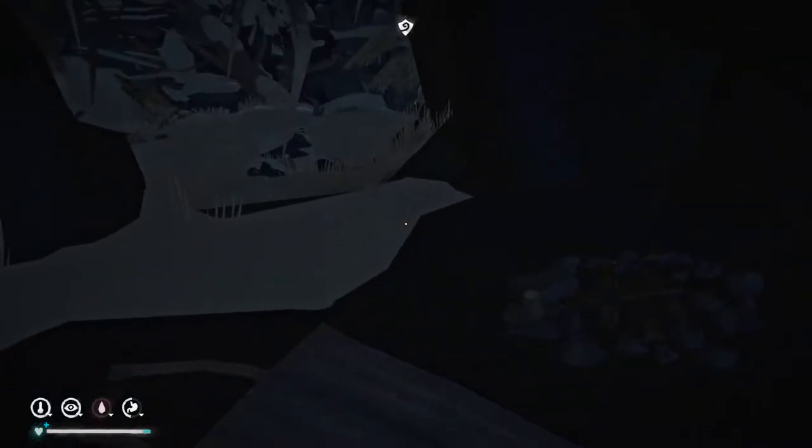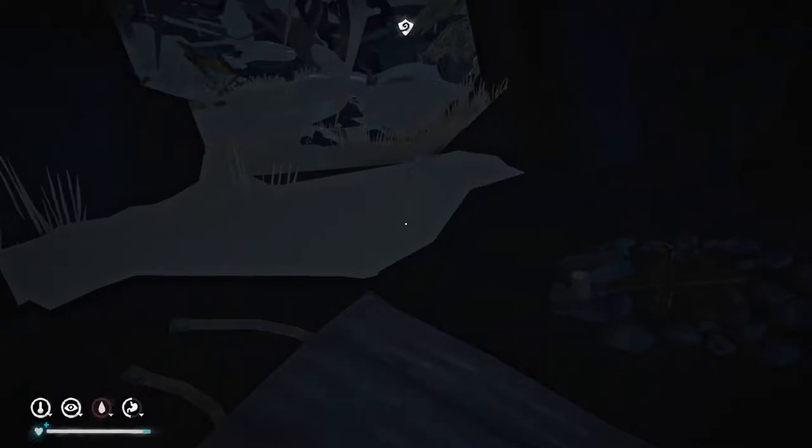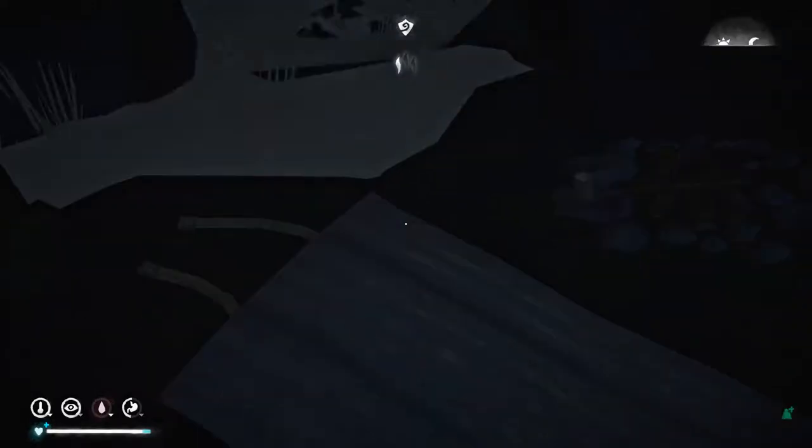Good morning everyone! Jill of Legolas is here, and welcome back to The Long Dark! Picking up right about where I left off — I just slept the night. What time is it? Just before dawn.